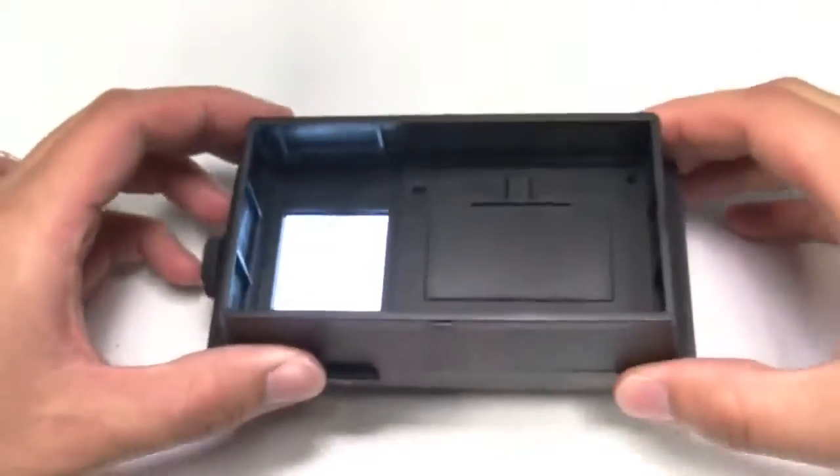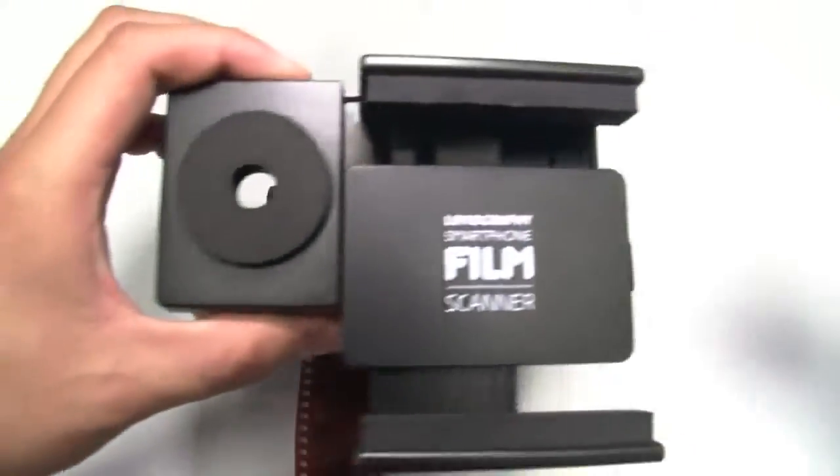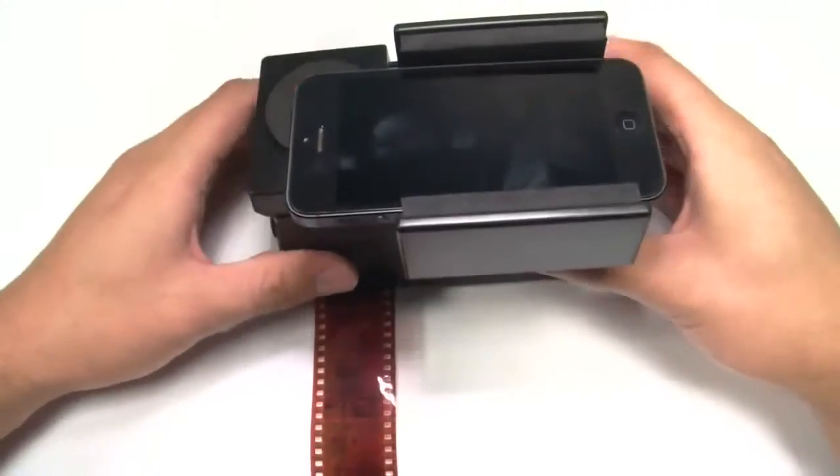To scan, turn the power on and begin feeding your film through the bottom slot, turning the wheel to pull it through. Mount your smartphone with its lens centered on the viewport and attached to the base.